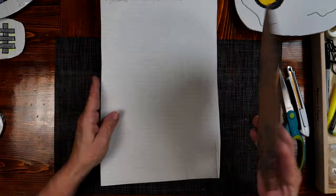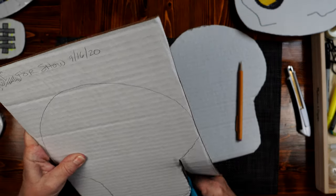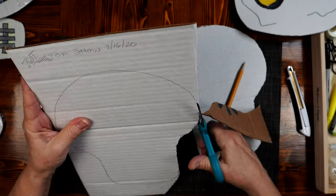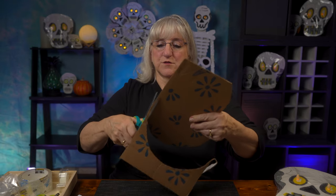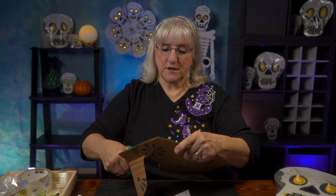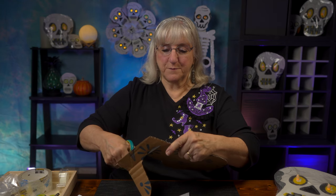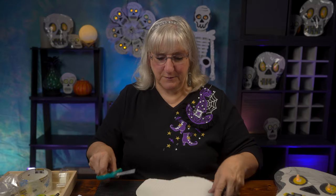We're going to make skeleton heads, and you start out with white cardboard — any color of cardboard would be fine. I traced the pattern that I'd cut out, and then I cut out the pattern. So far, you've got a piece of cardboard, a pencil, and some scissors. As you cut it out, don't worry if the cardboard bends, or if it rips, or if it's jagged, because that just makes your skull look all the more creepy. Discard this part, and now we have a skull head.